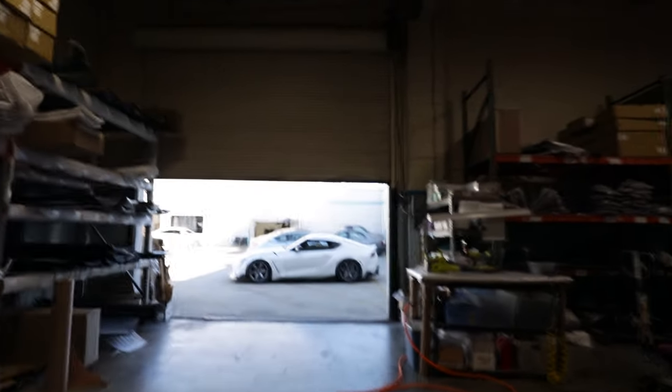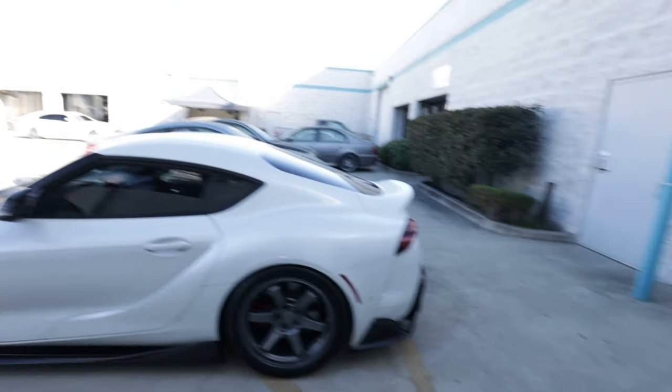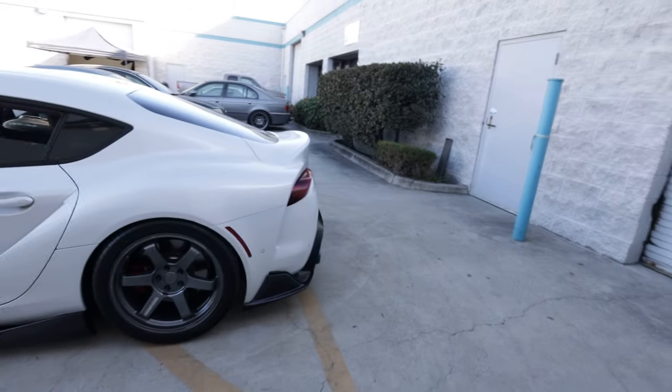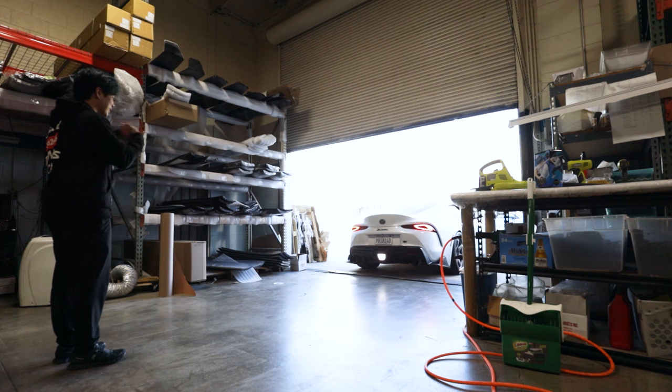So today we're gonna be adding a lot more Varis stuff to his car. We're gonna go from like subtle street clean spec to ricey street hot boy spec.